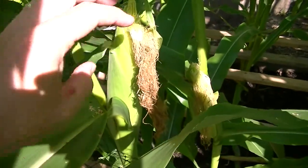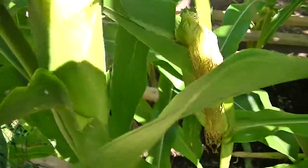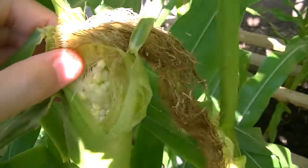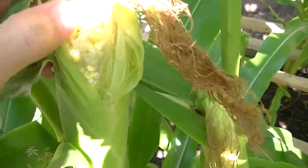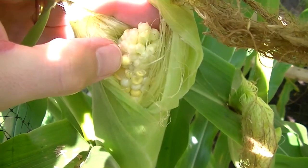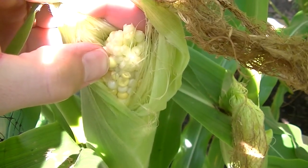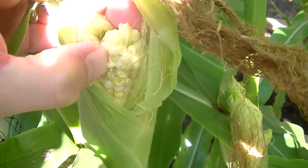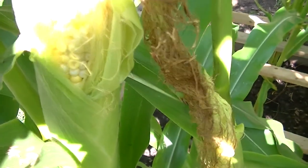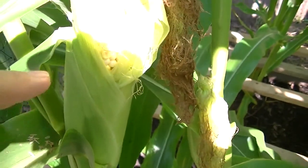The way to test if corn is ready is to pull the husk back a little ways, find a kernel, and put your finger in it — if milk comes out, it's ready to be harvested. Let's see... yeah, it just squirted all over me, so looks like it tastes sweet.